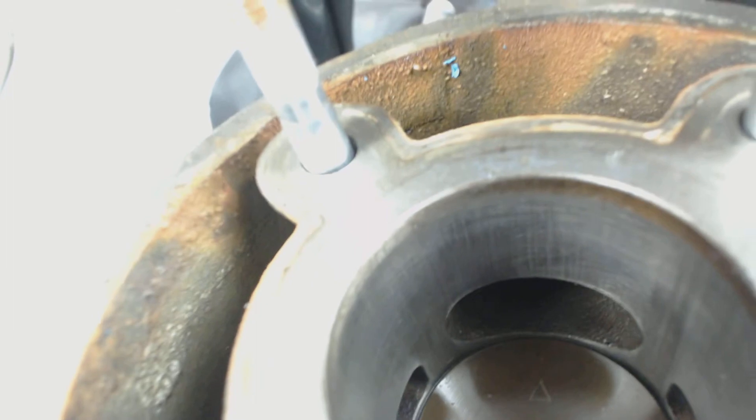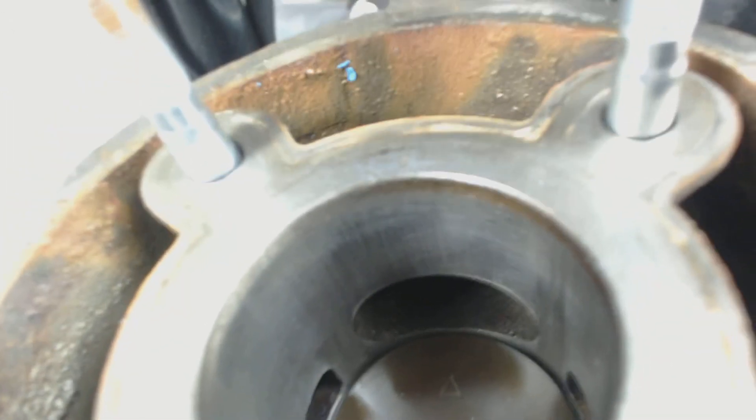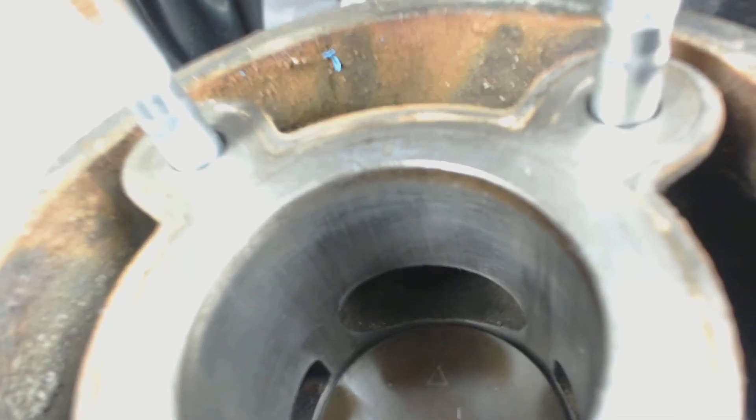The other side — you can see on the front, between the two parts, there's been some aggressive rubbing there. And at the back — I can get the back.